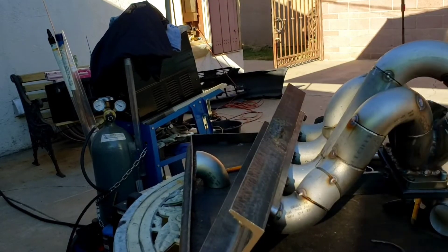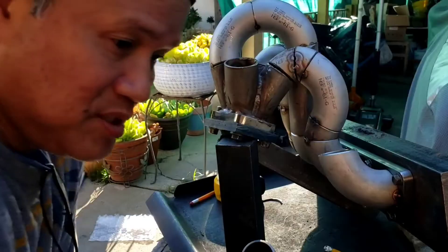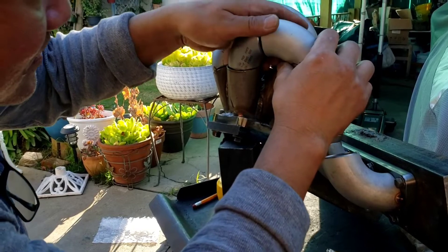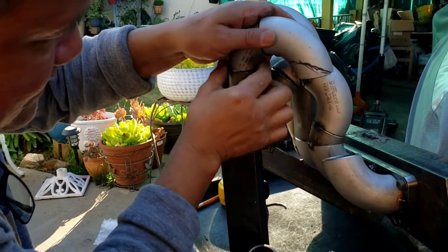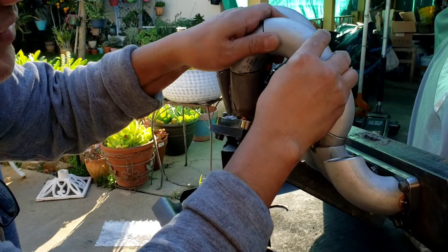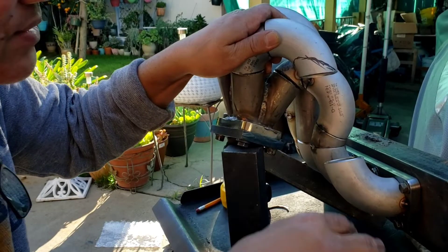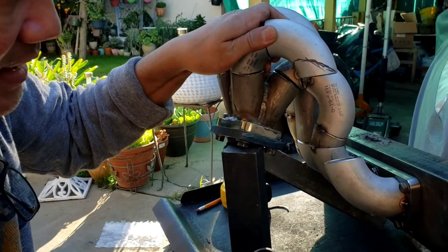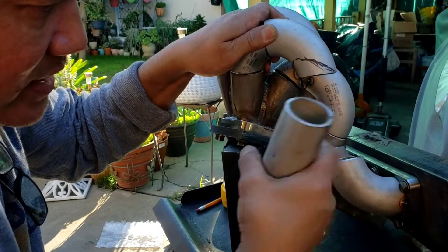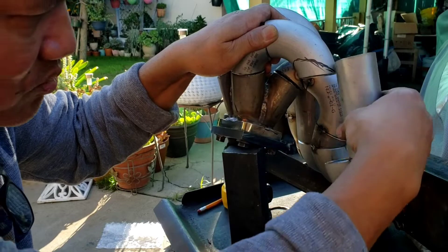Alright, now it's number 4. This is my last runner for number 4. I'm just going to mock it up like so. I have to maintain the straightness on these two from where it's going to connect. I got these pieces here, and all I need to do is measure from here to here on both sides.